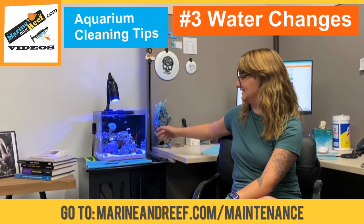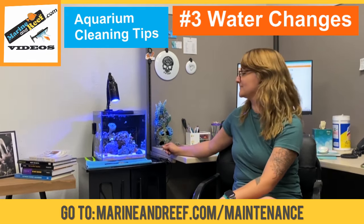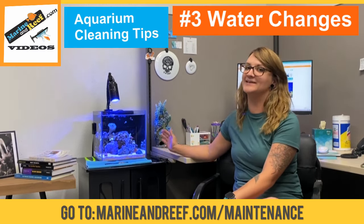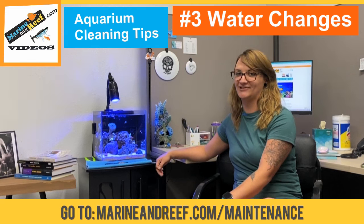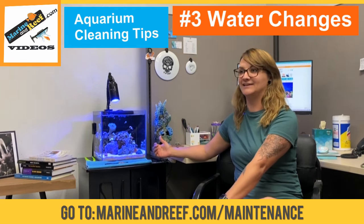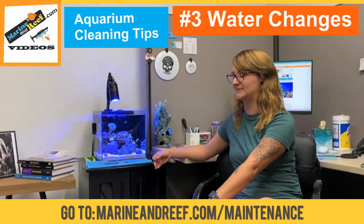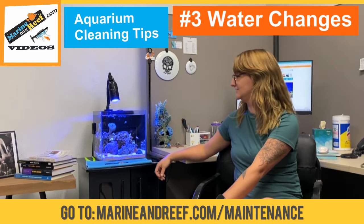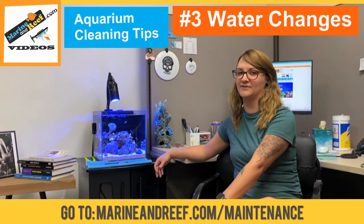This is my seven gallon aquatop cube. It's a nano reef but it has a secret hidden below. We actually drilled this tank out, put an overflow box on it, and so this tank is set up with a sump. I believe it's a 25-ish gallon sump, so technically it's a little over 30 gallon tank.